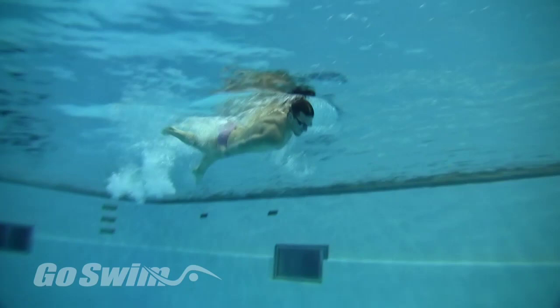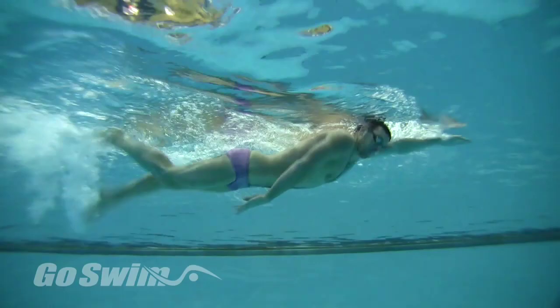Why do it? Focusing on breathing during single arm freestyle can help you learn a better way to get more air and to use your head to lead your body through the rotation.